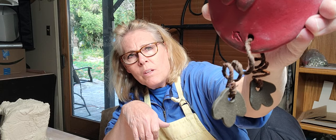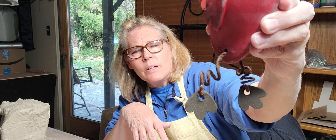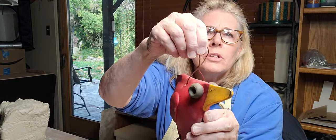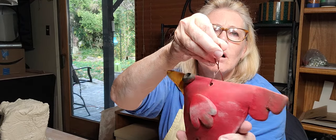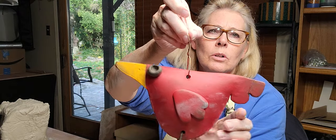I use these metal twisties - they come from the garden section or actually the floral section. I get mine from Hobby Lobby and they're for dried flowers. That's what I use for the legs. And then I use just copper - I have some old copper wire that I stripped the plastic off of, but you can buy it without that. Then I put copper wire as the hook.